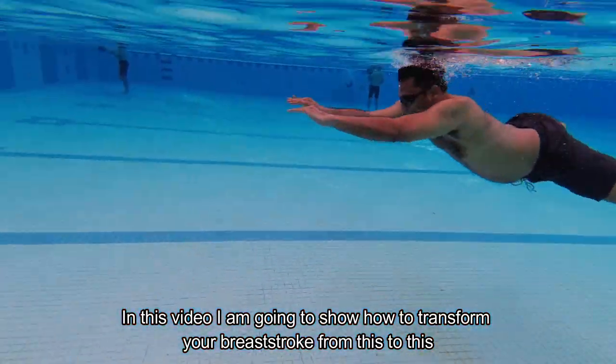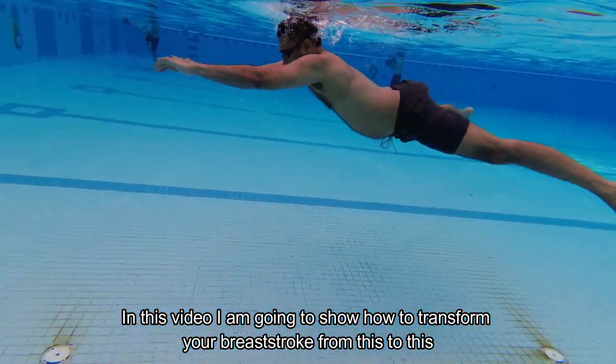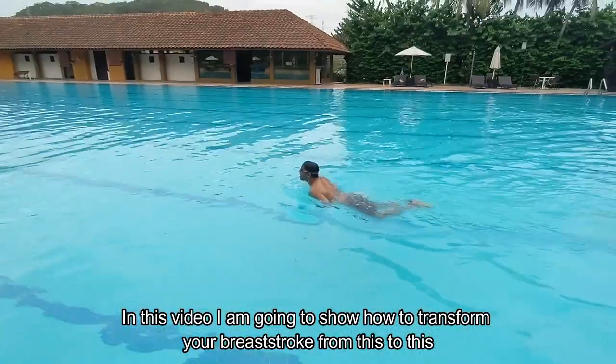In this video, I'm going to show you how to transform your breaststroke from this to this.